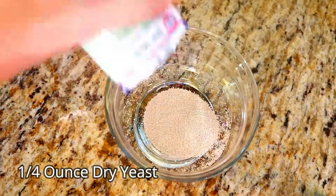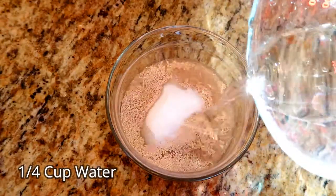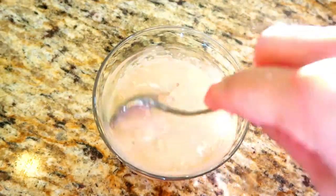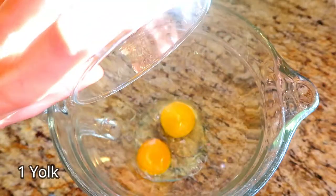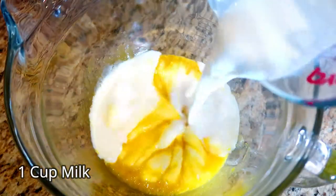Add a quarter of an ounce dry yeast, one tablespoon of sugar, and a fourth cup of warm water, and mix until the yeast is dissolved. Crack open one egg and one yolk, add a half a cup of sugar, and pour in one cup of warmed milk.